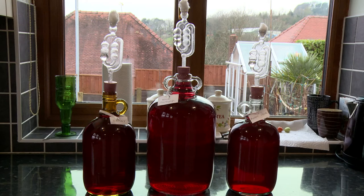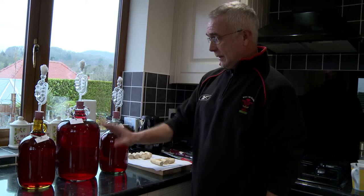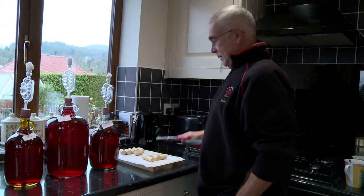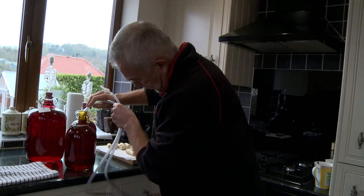Today's the day we're going to bottle our reds. These were filtered yesterday with a new filter we bought — they're looking nice and clear. We've got our corks ready, the corker, and we've sterilized our bottles. Now put the tube in.